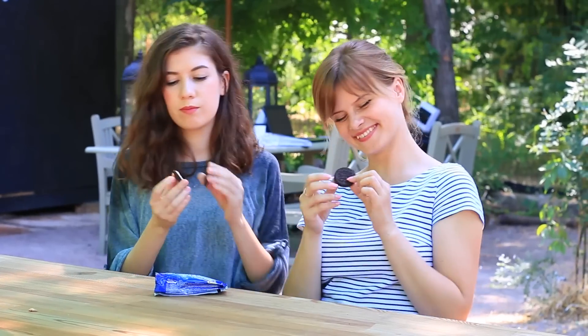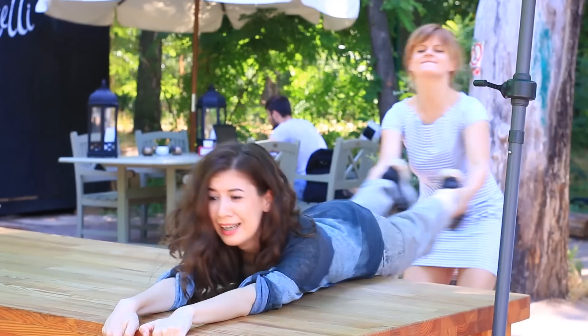Summer is the best time for rest and pranks. Here's a new super cool compilation of how to prank your friends and enjoy your free time.